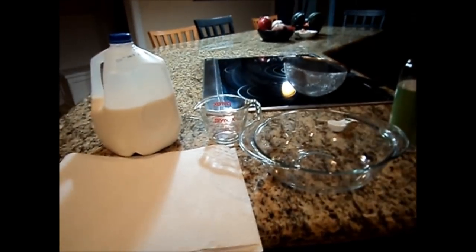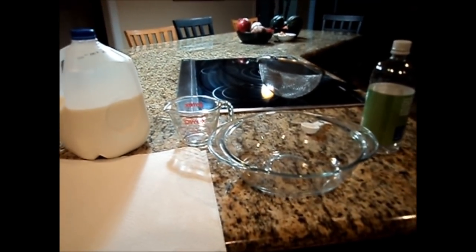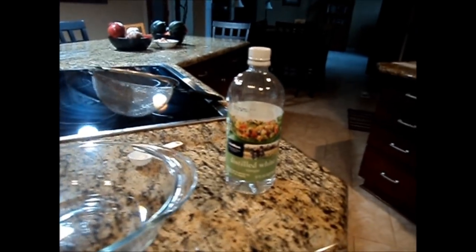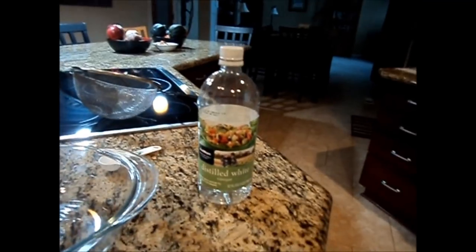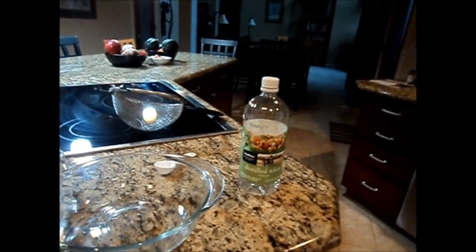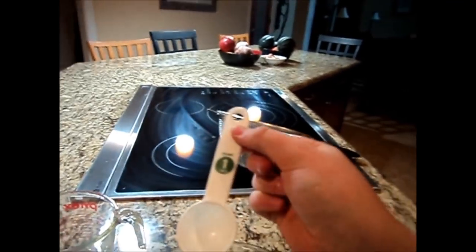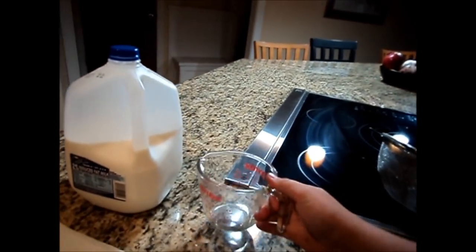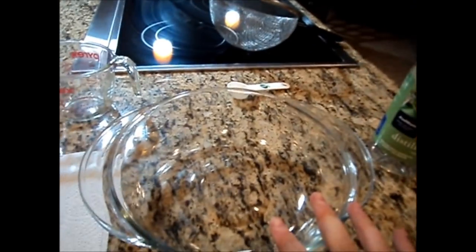Hello YouTube. I'm going to show you guys how to make plastic out of any old milk and white vinegar. It doesn't matter really what type, but make sure it's white vinegar. What you're going to need is a strainer — any size, any shape — a tablespoon measurer, a cup measurer, and of course a microwave safe bowl.